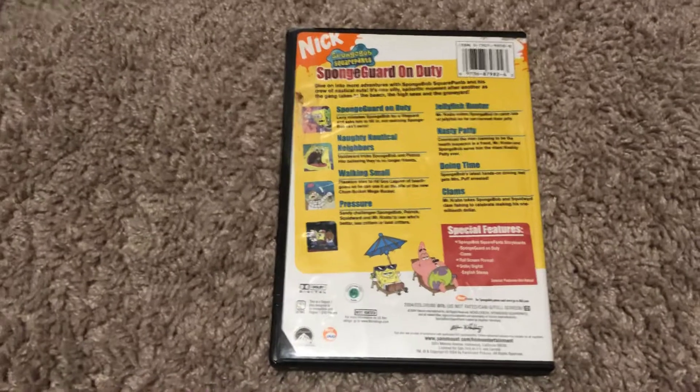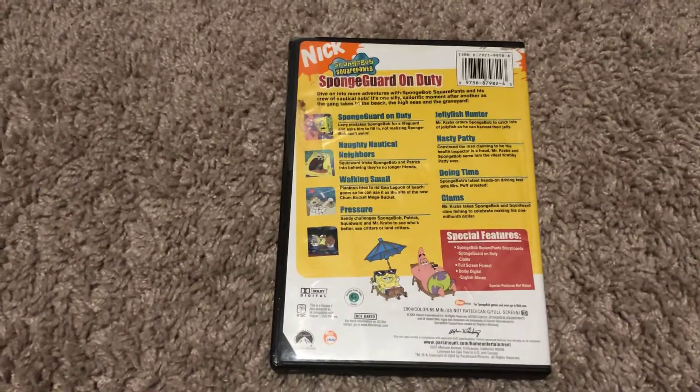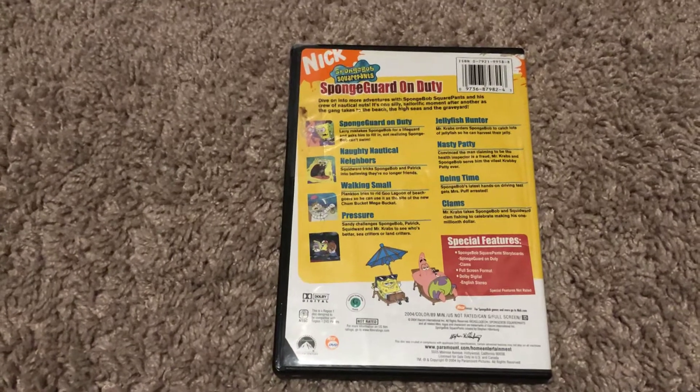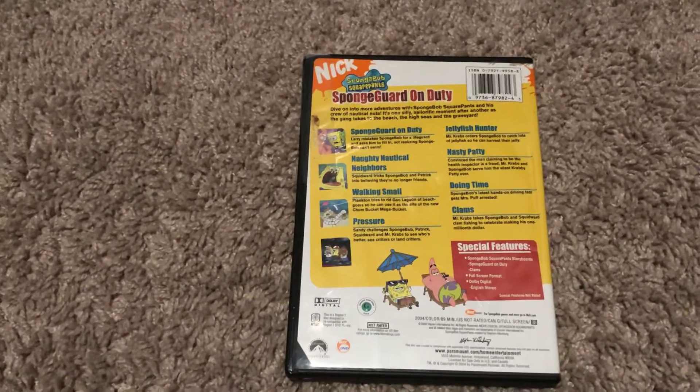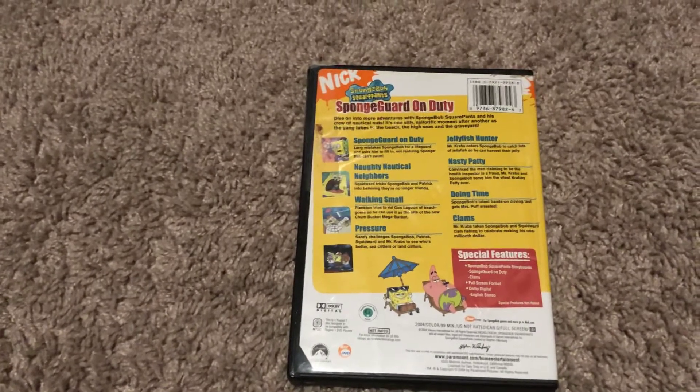Episodes are Spongebob on Duty, Nantico, Neighbors, Walking Smart, Pressure, Jolly Bish Hunter, Nasty Patty, Doing Time, and Clamps.